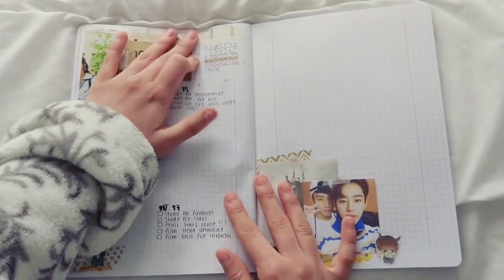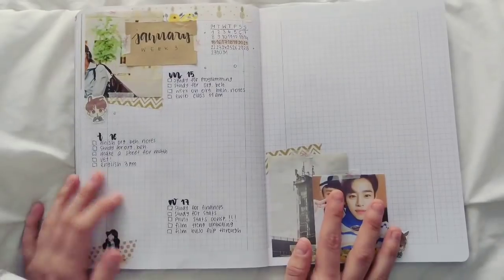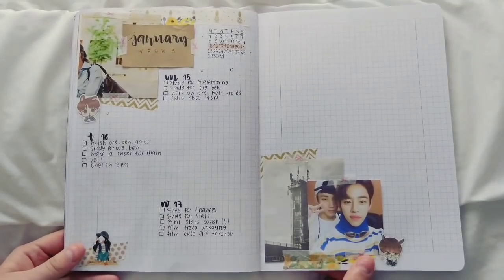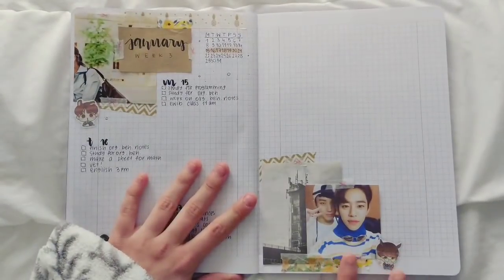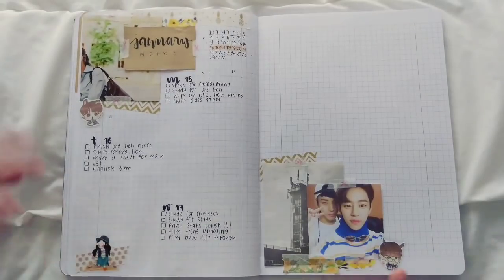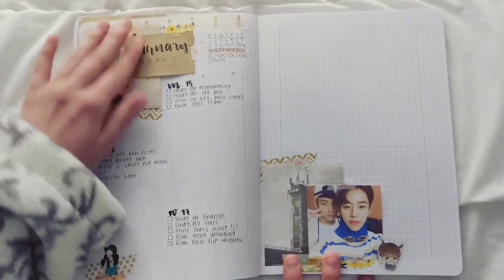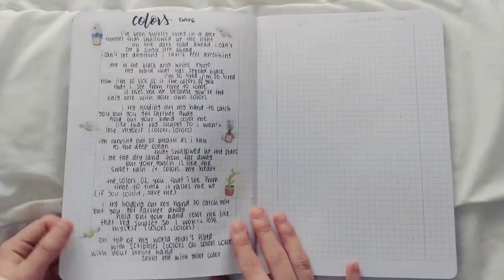Here's another spread for the current week — it's actually Thursday today, but I have a lot of exams this week so I just didn't have time to finish all the previous days. I'll do that as soon as I'm done with the exams. I also tried to use only washi tape to stick all the pictures and everything else, but I guess I'll just have to use glue because it's not really sticking to the page.